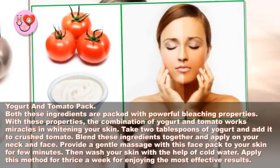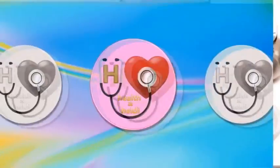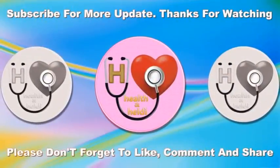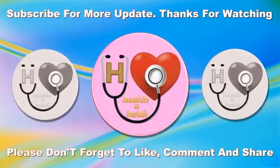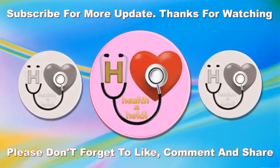I hope this video will be helpful for you. Please don't forget to like, comment, and subscribe to get updates on my new videos. If you find our tips useful and interesting, please share on Twitter, Facebook, and Google Plus to spread the word. Thanks for watching.